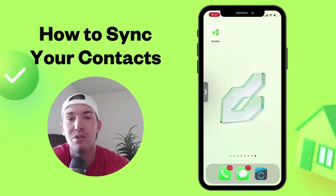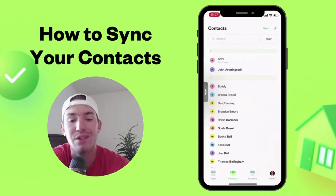This is how to sync your contacts to Simba — it's very simple. Pull the app up and you'll notice there are already some contacts in here, but no new ones have been added in a while, so they need to be synced.